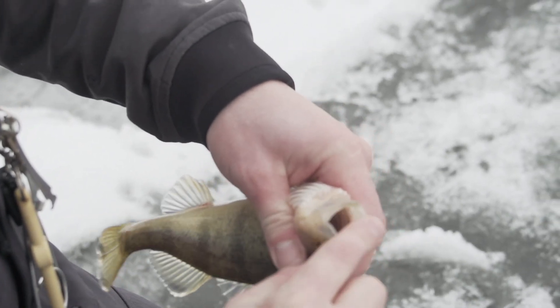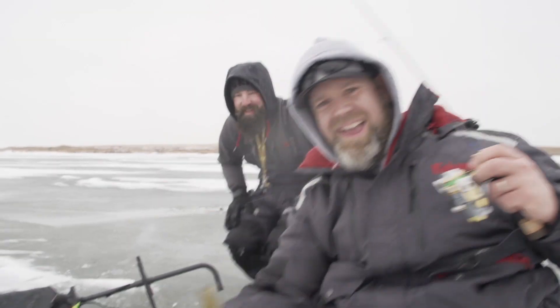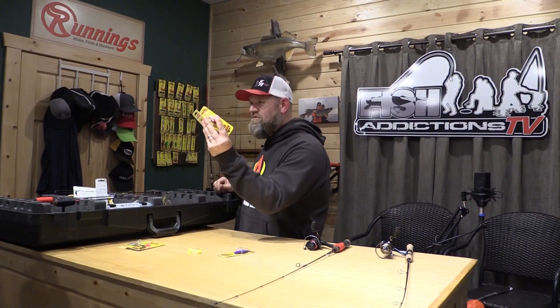Everything we talked about in this little tip video you can find at northlandtackle.com. They've got everything you need — from ice fishing gear all the way from the swag to wear out on the ice to everything to catch those fish. Remember northlandtackle.com.